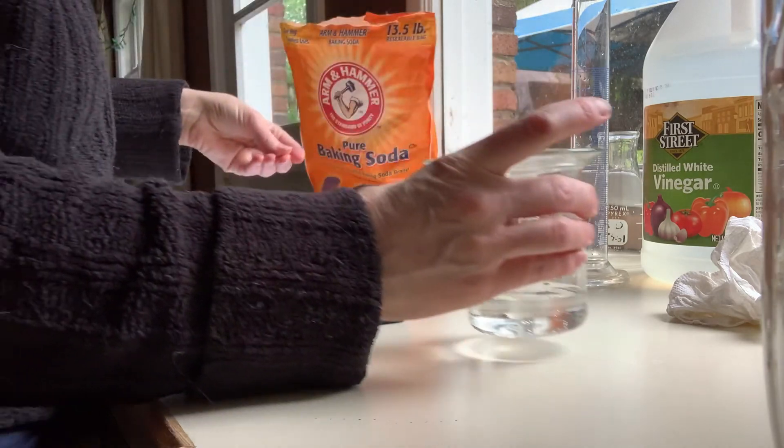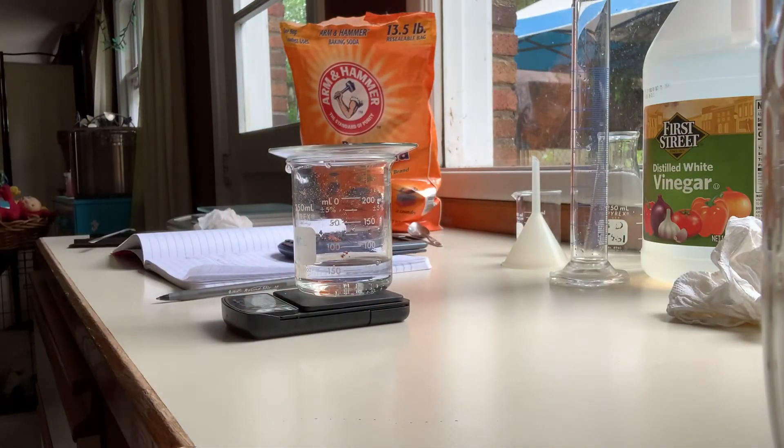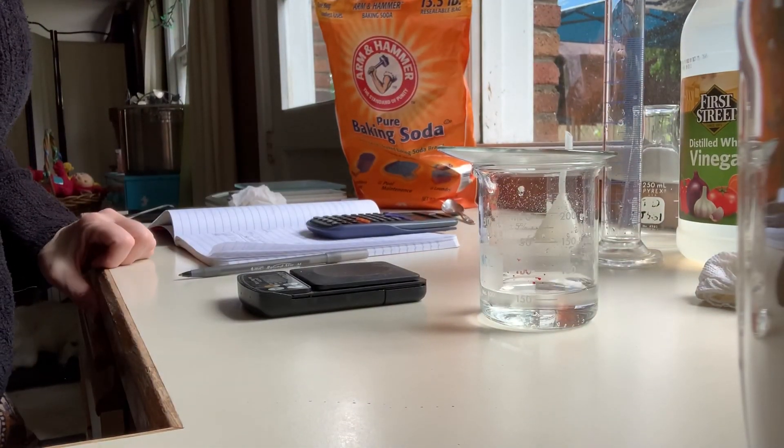That's just barely over 200, so I can't put them together on the balance. When I put it together on here, it says error. So that doesn't quite work, but I can do the two parts separately. Okay, that's trial one.